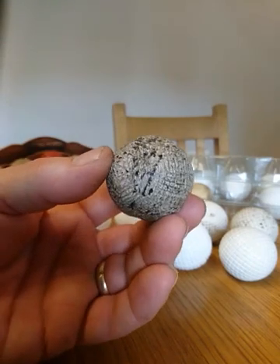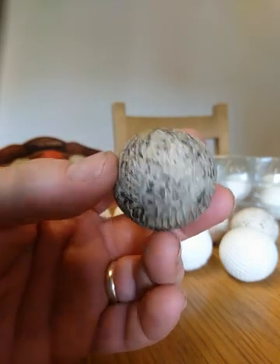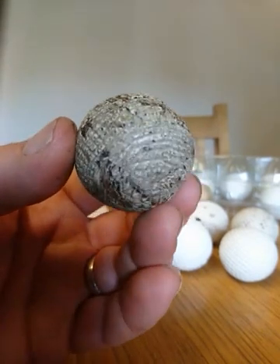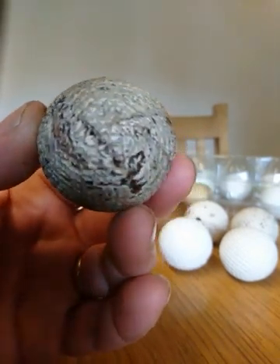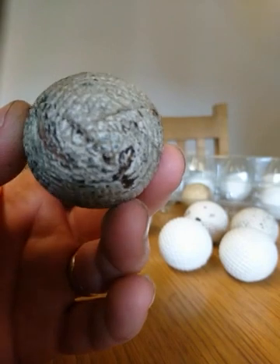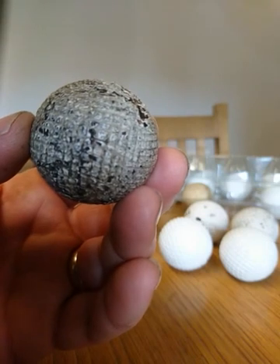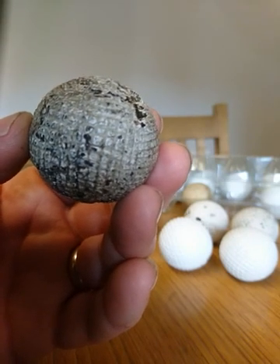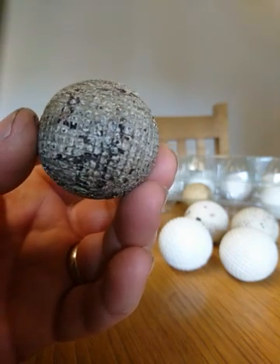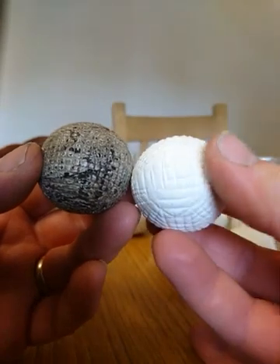This ball here is an early hand-hammered gutter, and you can see the pattern of the grooves. This is what you would expect to see on an old gutty ball from the 1850s–1860s: lots of strike marks, the paint is flaking off in quite a lot of places, and the paint is a sort of creamy colour rather than a more brilliant white. And now I'll pick this one up — this is a replica that I've made myself.